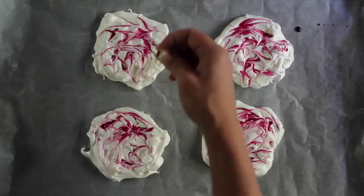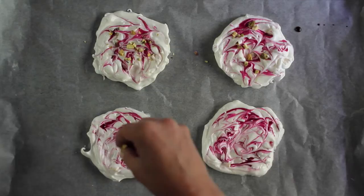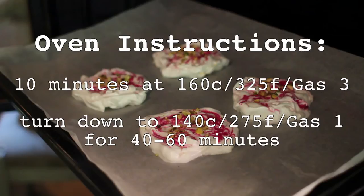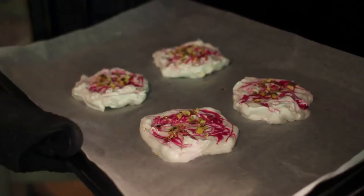Chop the pistachios leaving them fairly chunky, then scatter them equally over the four meringues. I love these colours together. Bake for 10 minutes at 160 degrees centigrade, 325 degrees Fahrenheit or gas mark three. Then turn the oven down to 140°C, 275°F, gas mark one for around 40 minutes to an hour until the meringues are baked, and allow them to cool for as long as possible in the oven.